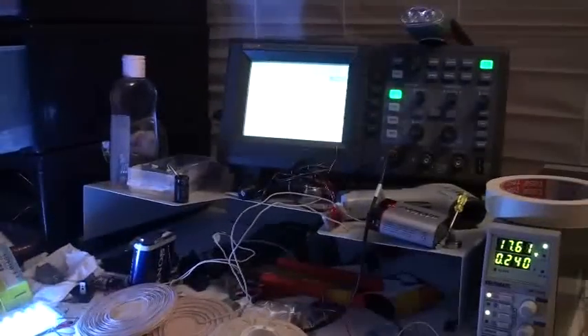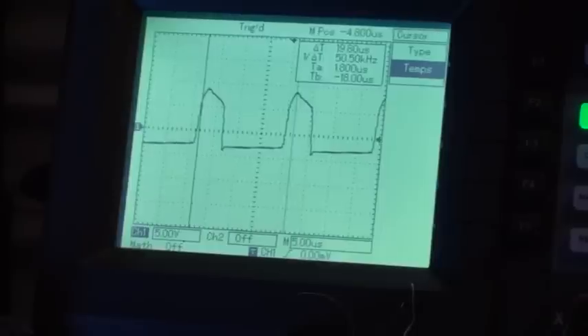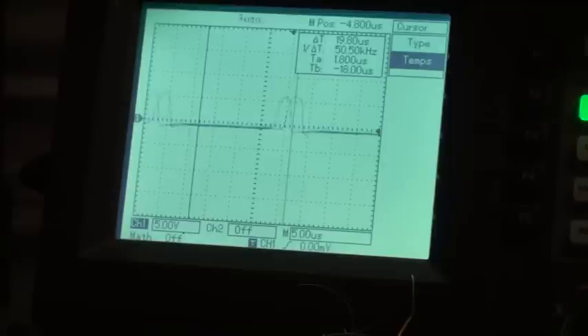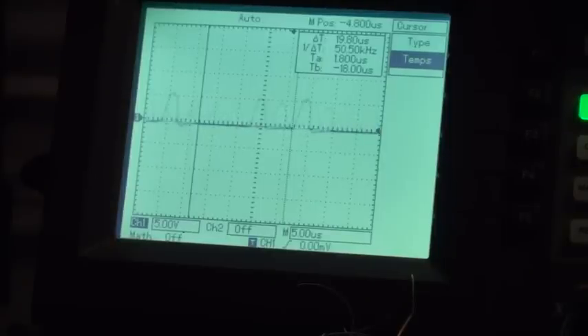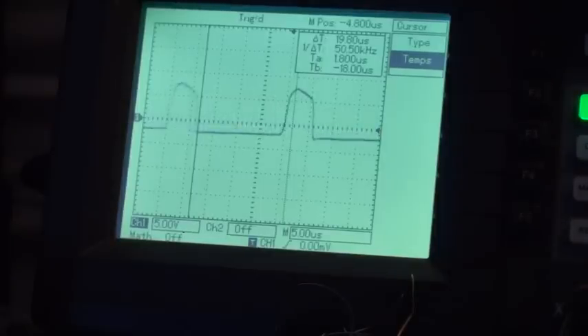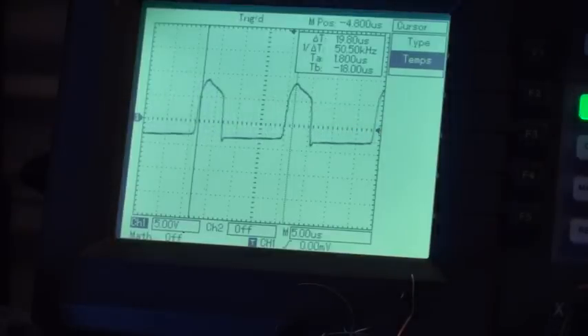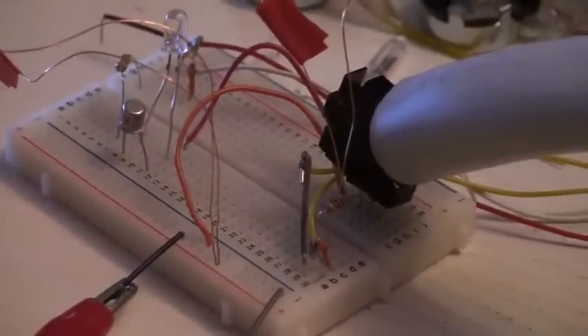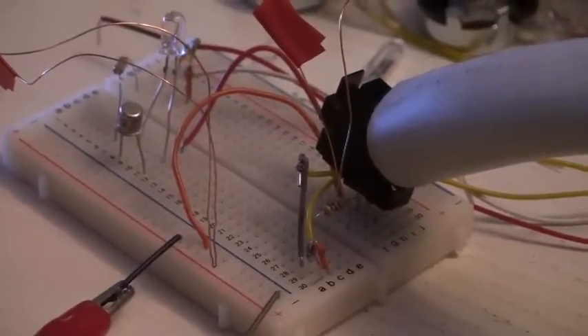And now just for fun, let's see what is happening on the scope. I go up with the coil and the coupling now, slowly. Very nice. I hope this helps. This is the circuit with a TIP31C transistor refreshed.